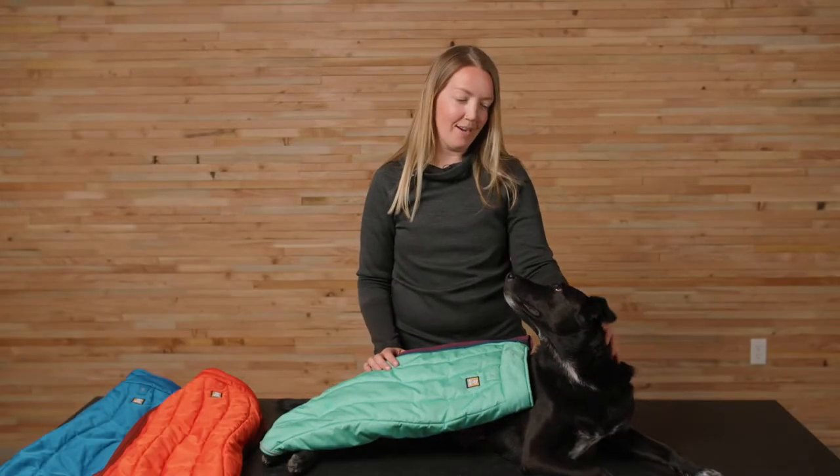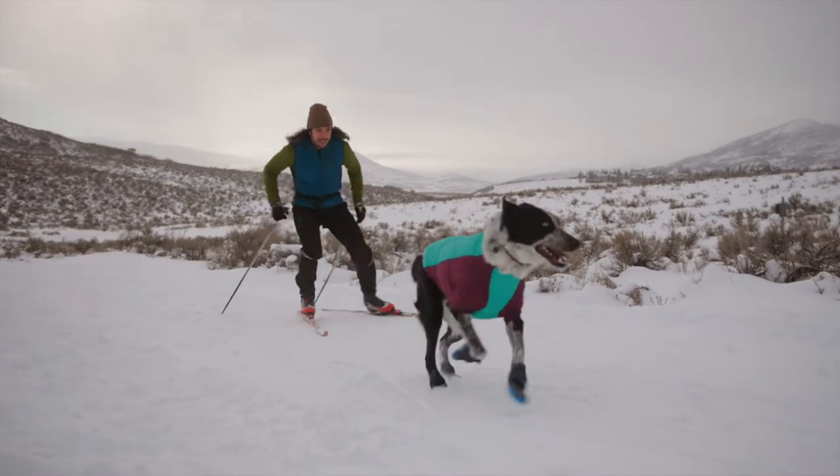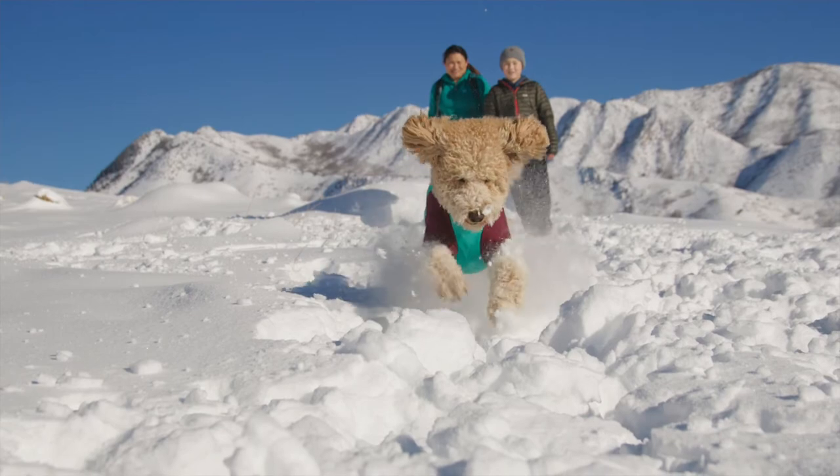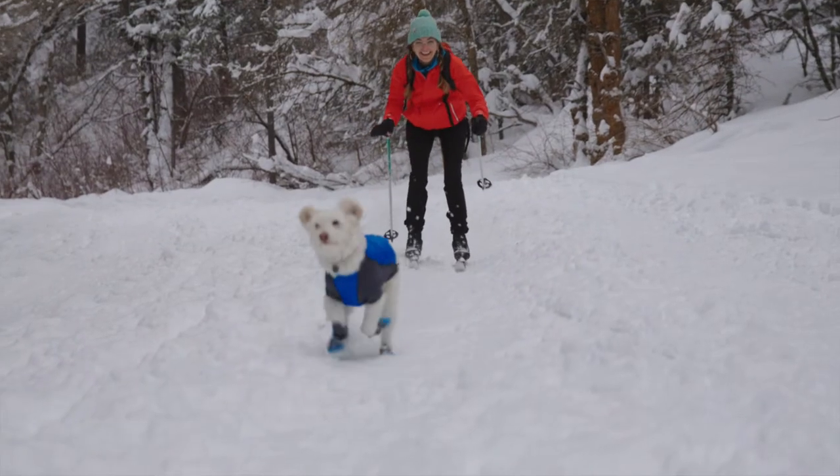Hi, I'm Elena, and this is Bea, and we're going to show you the Powderhound jacket. There's something about snow flurries and frigid temps that some dogs just can't resist, and the Powderhound jacket is the hybrid jacket designed just for them.